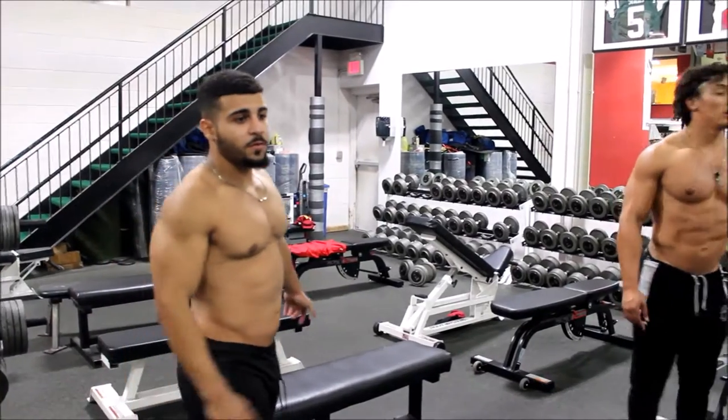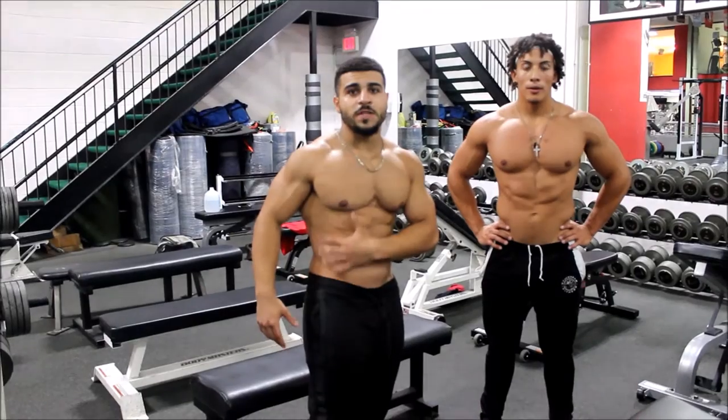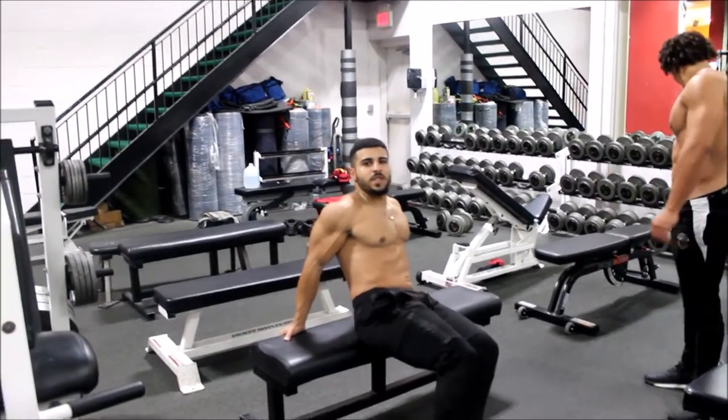We're going to jump into the bench over here. We're going to do side crunches on each side, 12 to 15 reps, really focusing on that squeeze and working the obliques. Put your hands on the back of the bench to keep your balance.